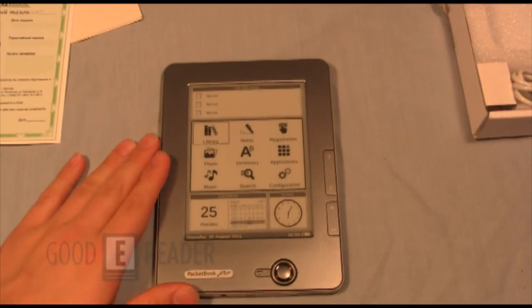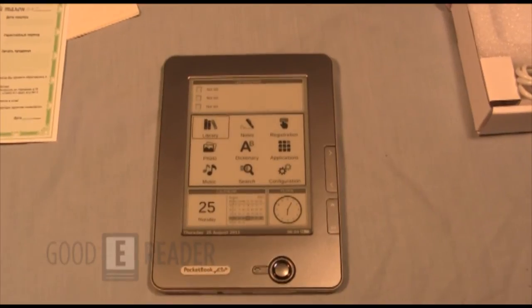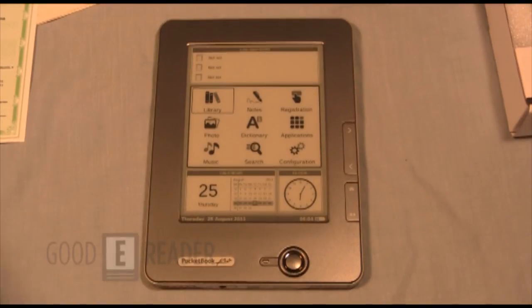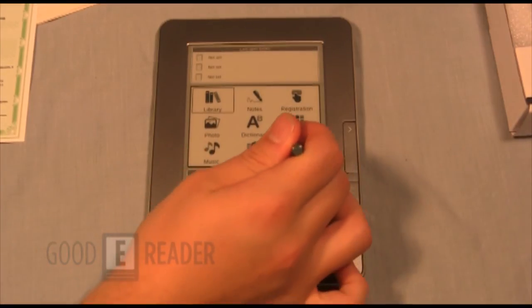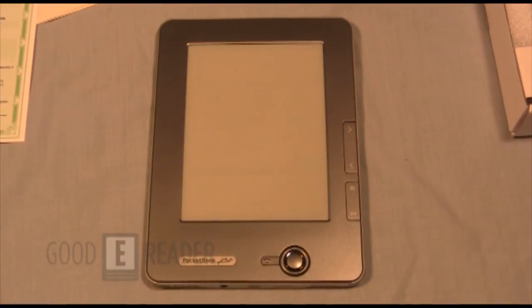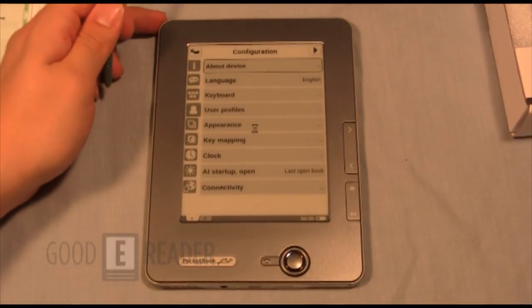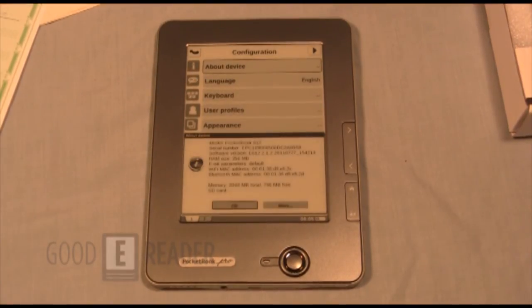I dig the sleek, chrome-y look to it, and I like the fact that it's bundled with a stylus — I don't think any of the previous models ever came with one. Now, correct me if I'm wrong, was the 602 touchscreen as well? No, it was not. This is one of the upgrades you get with the 612 — a full touchscreen device. It's cool that Pocketbook is really getting into it, since 2012 is coming up and most e-readers now are fully touchscreen. Kudos and props to Pocketbook for doing this sort of device.